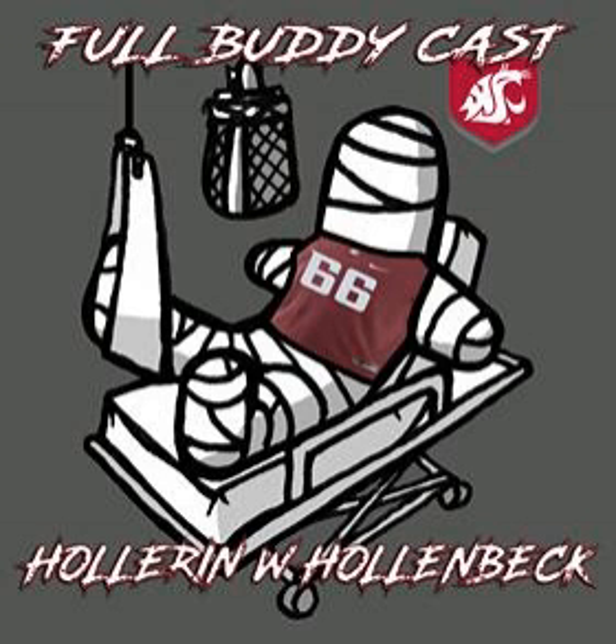If you could serve as vice president under any president in the United States, who would be your president? Would it be Joe Biden? Don't answer — I'm not gonna. We're gonna skip that one.